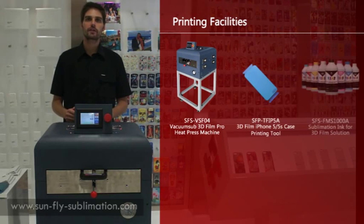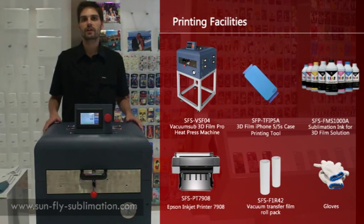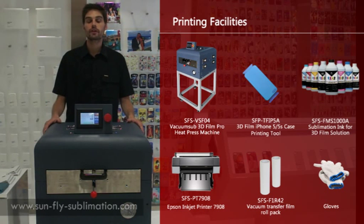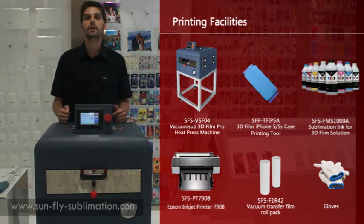Hi, I'm Martin from SunGly and today we're going to be doing a video on how to use our new 3D Vexup film machine. This new machine we developed prints more cases than the first or original machine which only prints one phone case at a time, and also this can do the iPad cases.